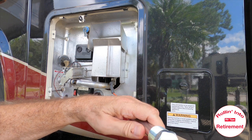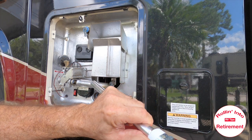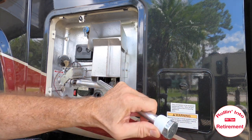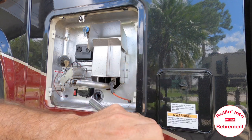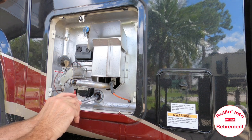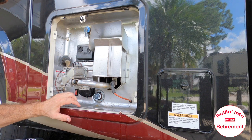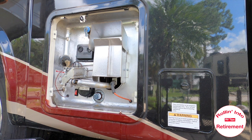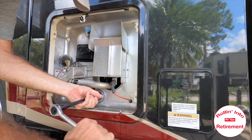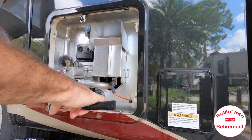Before we continue and add the new anode rod, I'd just like to add a little plumber's tape. So we're just going to put that plumber's tape right around there. We've added the plumber's tape, and now we're going to put the rod in. I've hand-tightened it, and we'll finish tightening up — and you don't want to over-tighten it.